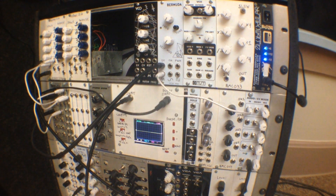What's up everybody? Welcome to Midiverse TV. Today we're going to be checking out the Bermuda VCO from Noise Reap.